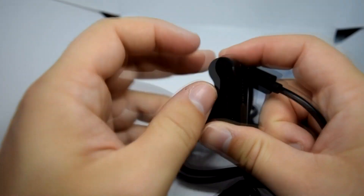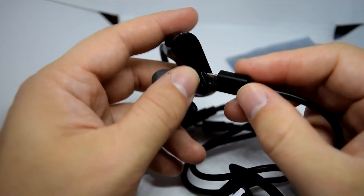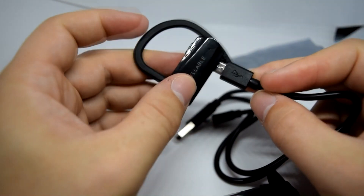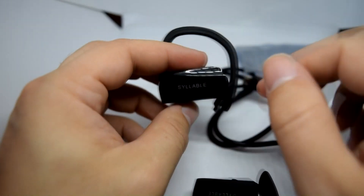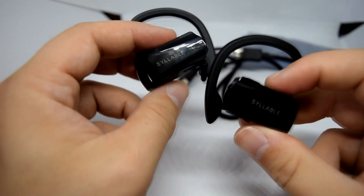Next up we've got a charge cable which has two micro USB outputs, so we can charge both at the same time, which is good to see. There is also an instruction manual in the box, though it's not particularly useful as these tend to come from China.